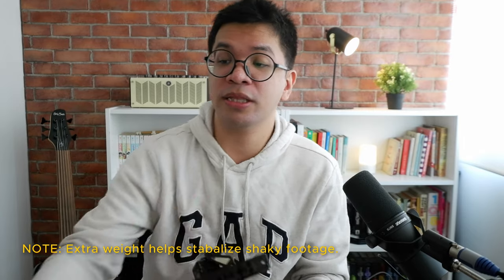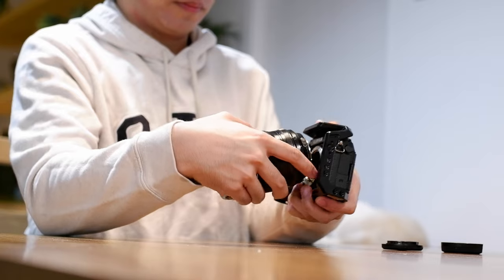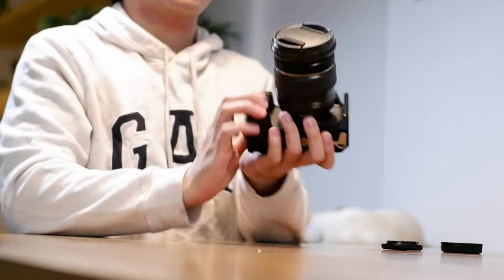Now that we have a more solid foundation for the camera body, we can afford to put on a bigger lens — something that gives it more heft physically, but also better image quality over the kit lens. That is the Fujifilm 16-55mm f/2.8. Now it's starting to look like something you'd bring to a professional video shoot. You can hold it like this, flip out the screen if you need to shoot lower, and it's still very versatile and light.